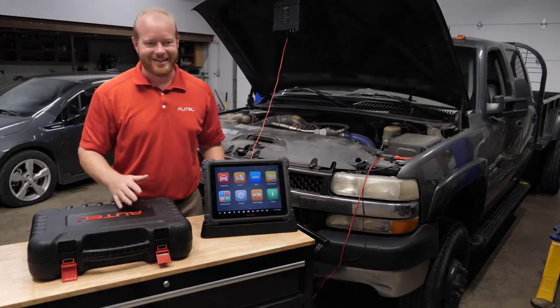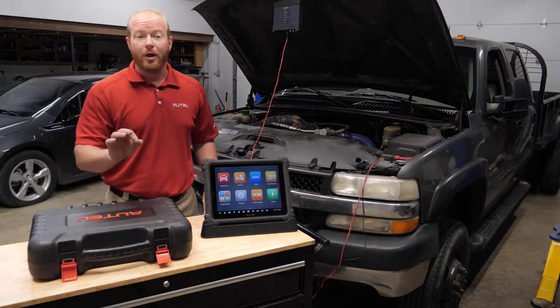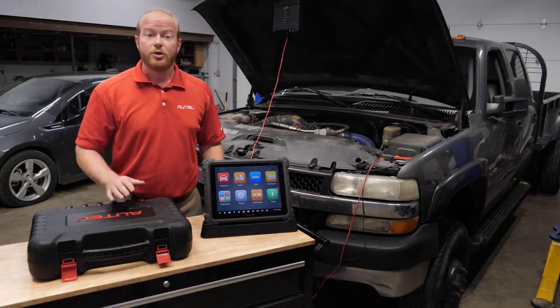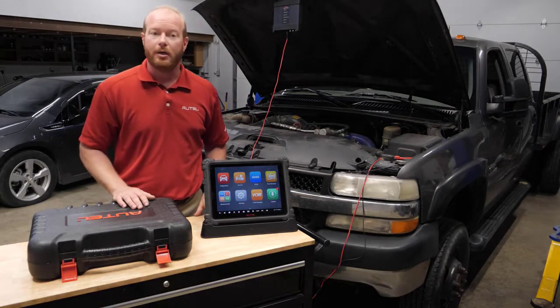I'm Chad from Autel Diagnostics and welcome to the shop. On today's episode, we're going to do a relative compression test on this 2002 Chevy Duramax diesel using our MaxiSys Ultra and our VCMI with a built-in 4-channel lab scope.